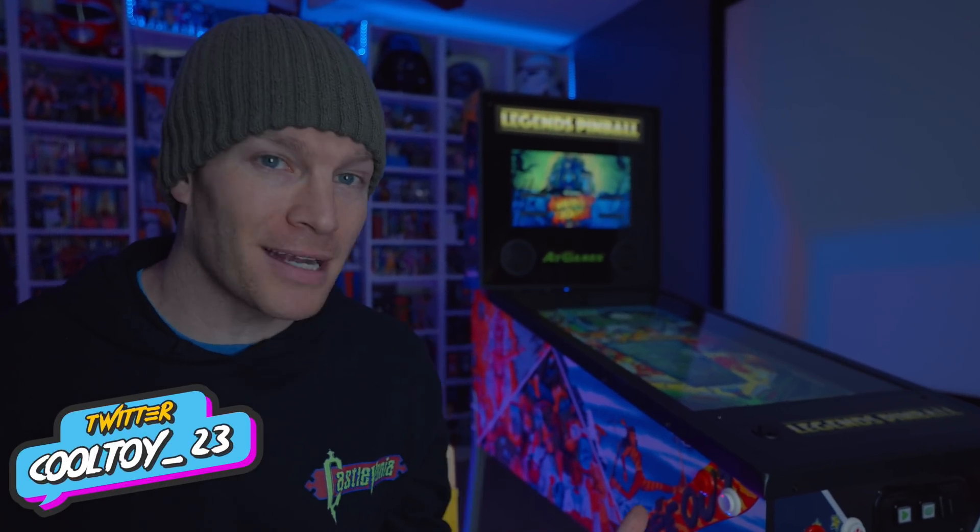Today I've got a brief highlight overview video to showcase some of the unboxing and the assembly process of the AT Games Legends Pinball Machine, as well as give you some specifications, measurements, and details that might be helpful if you're going to pick this up at a retail store environment, so you can know what to expect, or if you've already got this on pre-order.